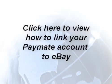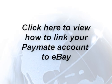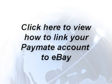If you plan to use Paymate to sell on eBay, you will need to link your Paymate to your eBay account by clicking on the Services tab. Please view the clip 'Linking your Paymate Account to eBay' if you need help with this step.